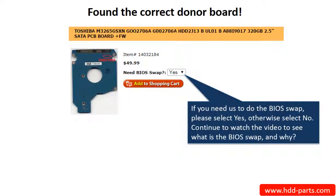Now, you found the correct donor board. If you need us to do the BIOS swap, select Yes, and ship your board to us — we do the BIOS swap for you for free. If you want to do the BIOS swap by yourself, select No, and we will ship the donor board to you directly.